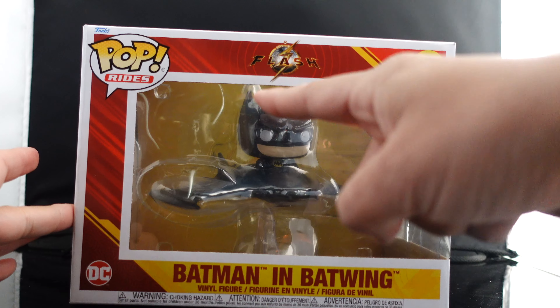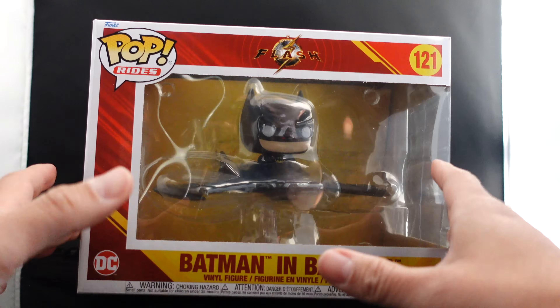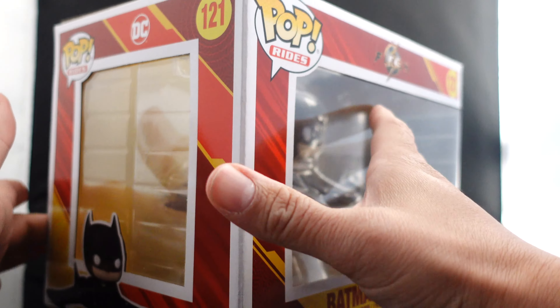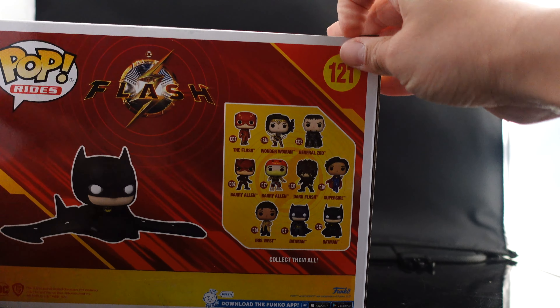We got the Pop Rides Batman 89 Batman in the Batwing — so hyped for this and for the film. You got the Flash logo up top, big open window on the sides, and an image of Batman in the Batwing right here on the back.